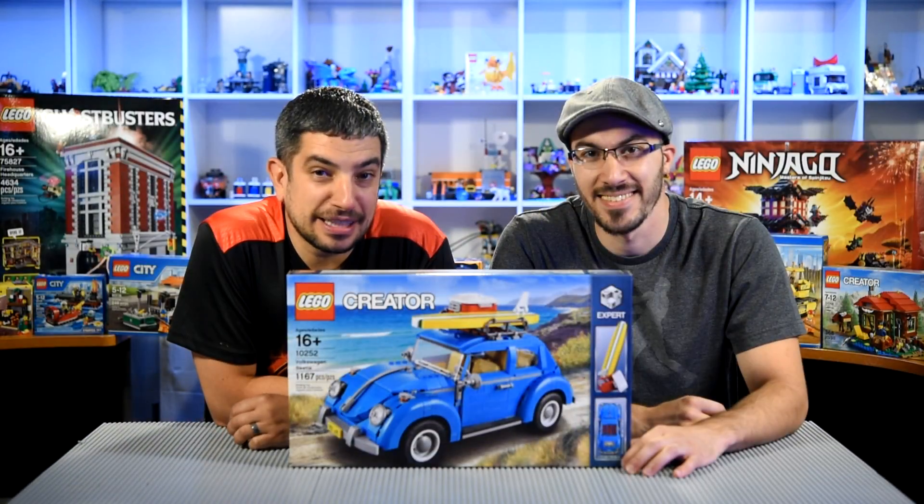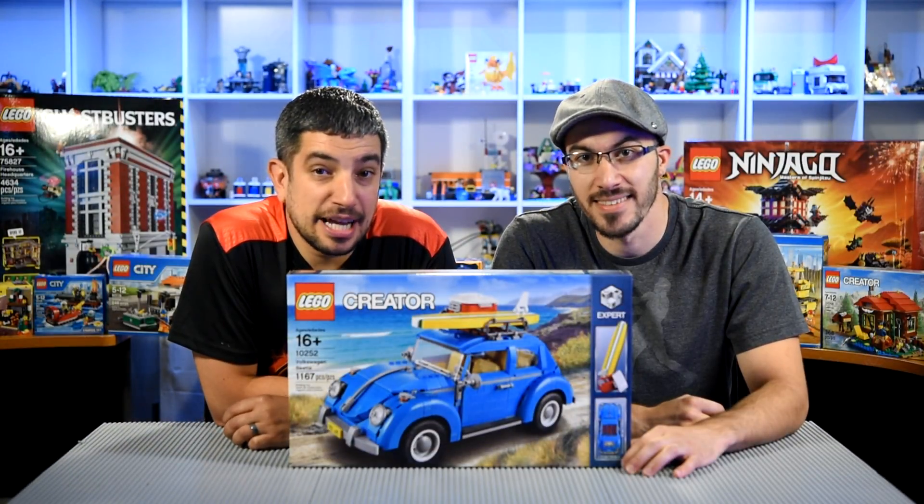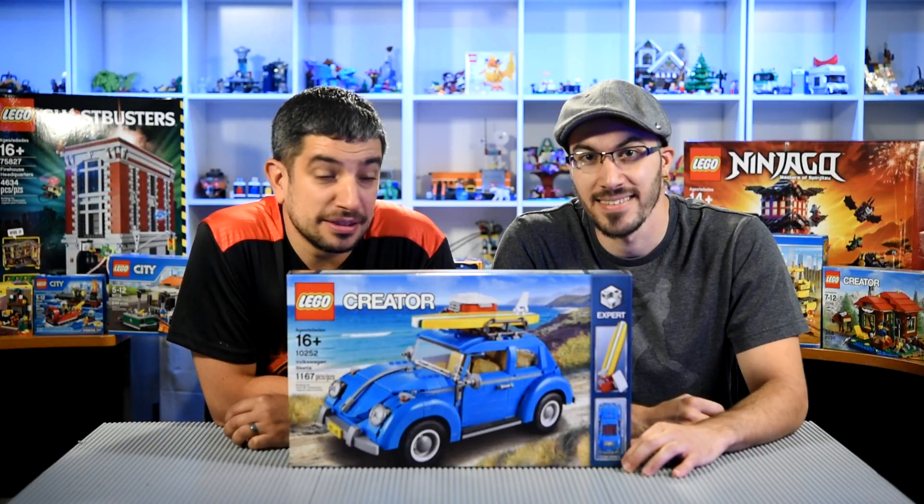Hey everyone, welcome back to Build From Bricks. I'm Brian. And I'm Steve. And today we're building the Volkswagen Beetle.